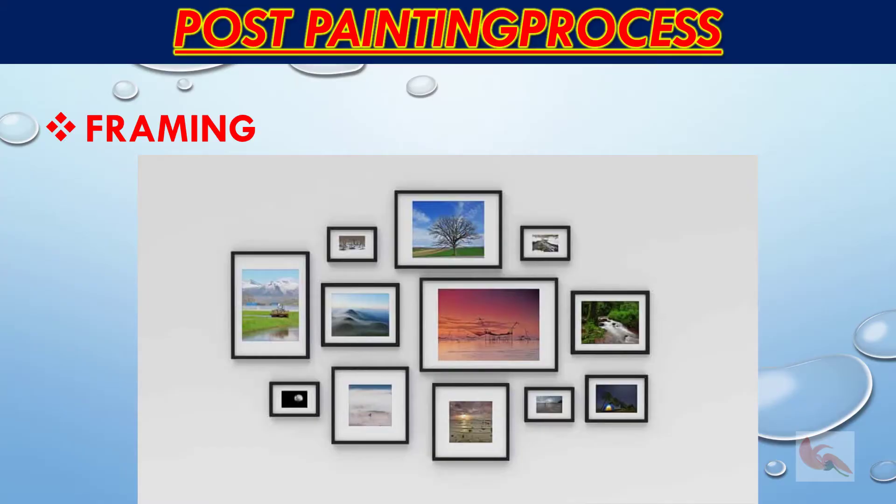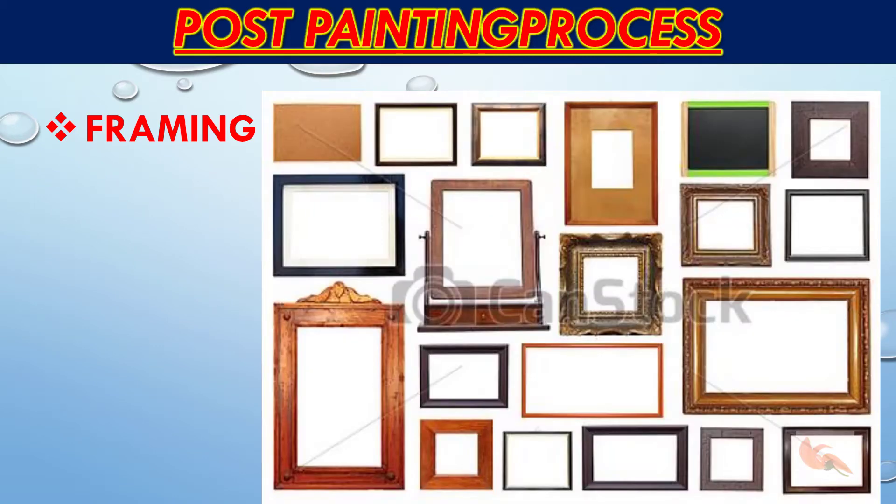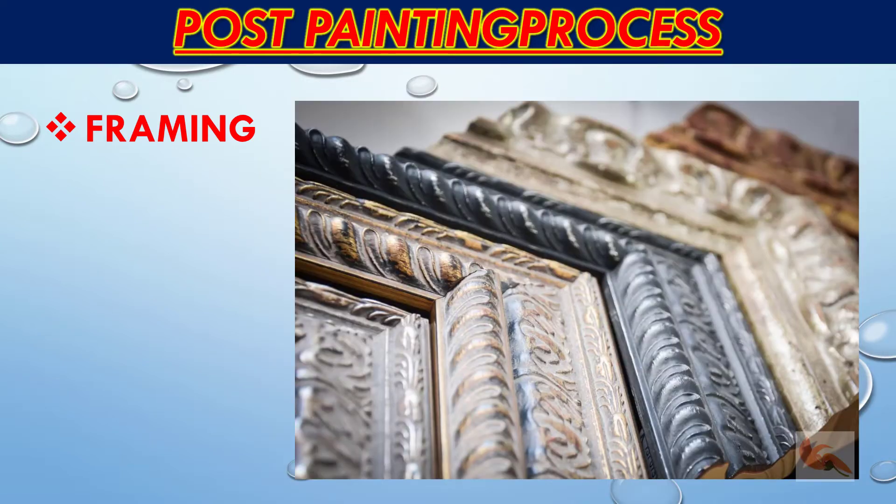To complement the painting you need an equally beautiful frame — one that matches the mood of the painting to enhance it manifold. Choice of frame depends on the size of the painting, color combination, display location, and of course personal preference.